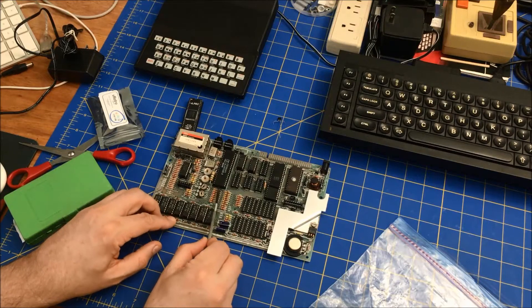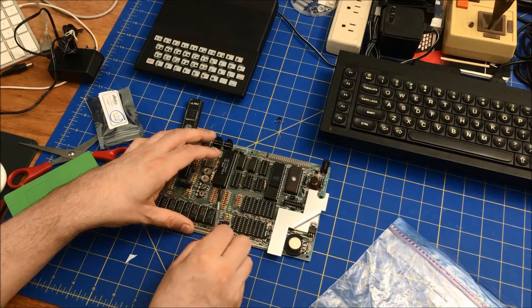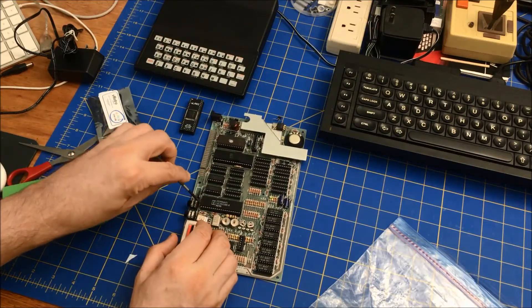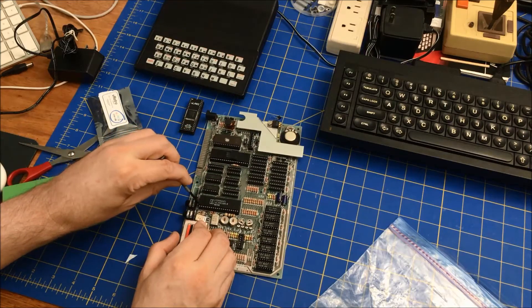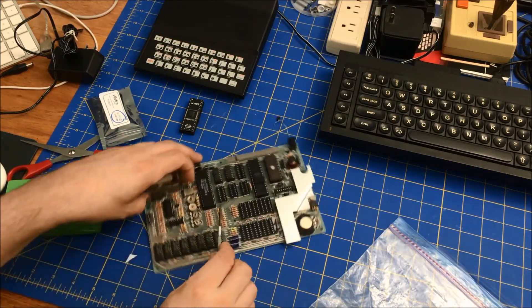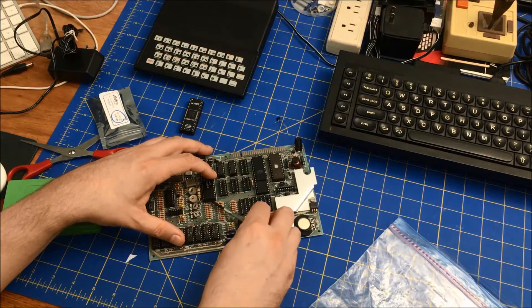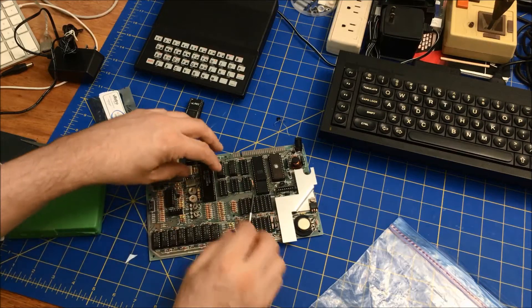I don't have a chip holder, so I've got to be very careful — you don't want to damage the motherboard while you're getting these out. I try to do it in very small amounts. If you stay close to the legs, then you're not going to hit the motherboard.